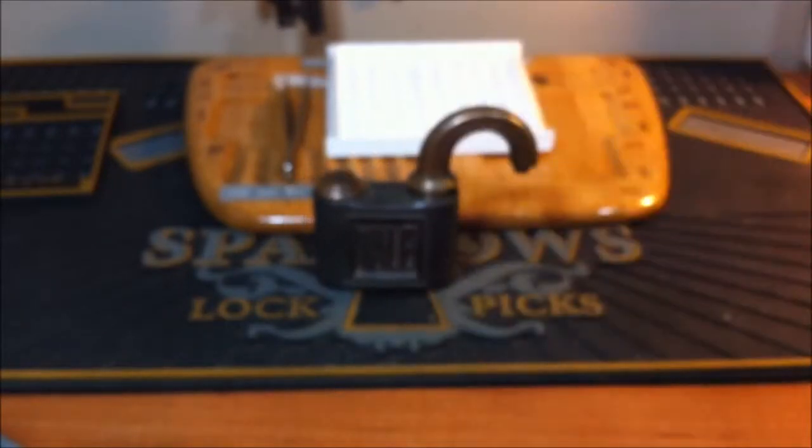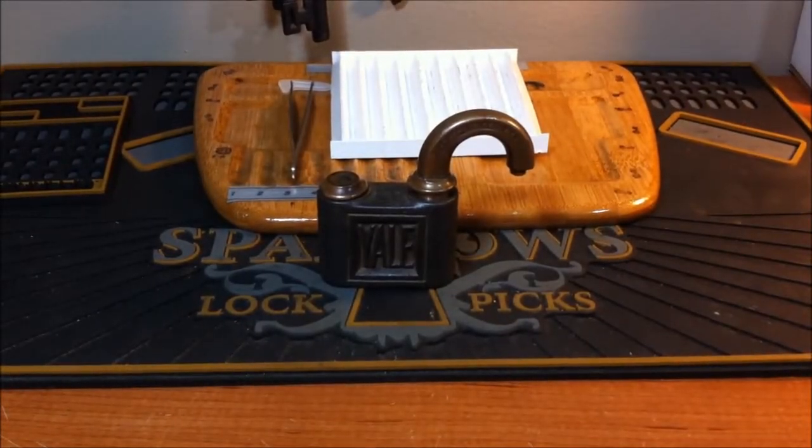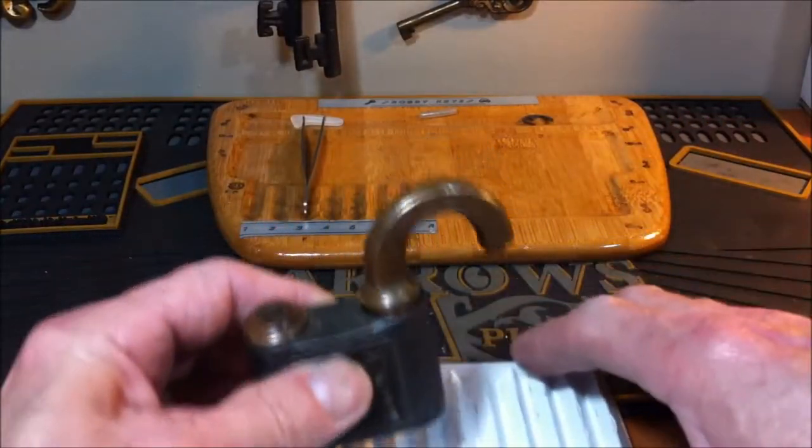I can't believe I opened it again, but it is open — which is awesome — because now I can show you guys what is inside this lock. Like I said, I was very impressed with what I found. I'm going to use this tray here so I can actually show you the pins a little bit better.